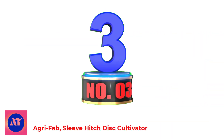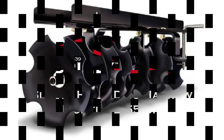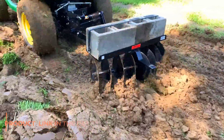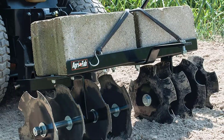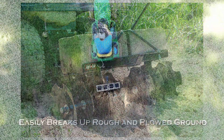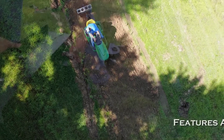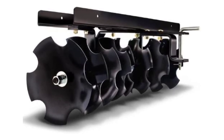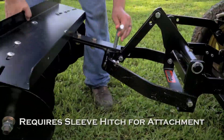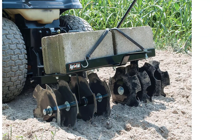Number 3: AgriFab Sleet Hitch Disc Cultivator. Requires sleeve hitch for operation — consult tractor manufacturer for sleeve hitch. Adjustable working width 30 to 38 inches, 8 durable 11-inch discs, powder-coated for durability. Disc angle adjustments from 10 to 20 degrees for a well-groomed look. The Sleet Hitch Disc Cultivator is a post-tilling tool used to break up clumps of soil prior to planting. This AgriFab ground-engaging attachment is also useful for garden maintenance and can be used to uproot weeds. AgriFab Sleet Hitch Disc Cultivator model #45-0266 will last you for years to come with proper care and use.